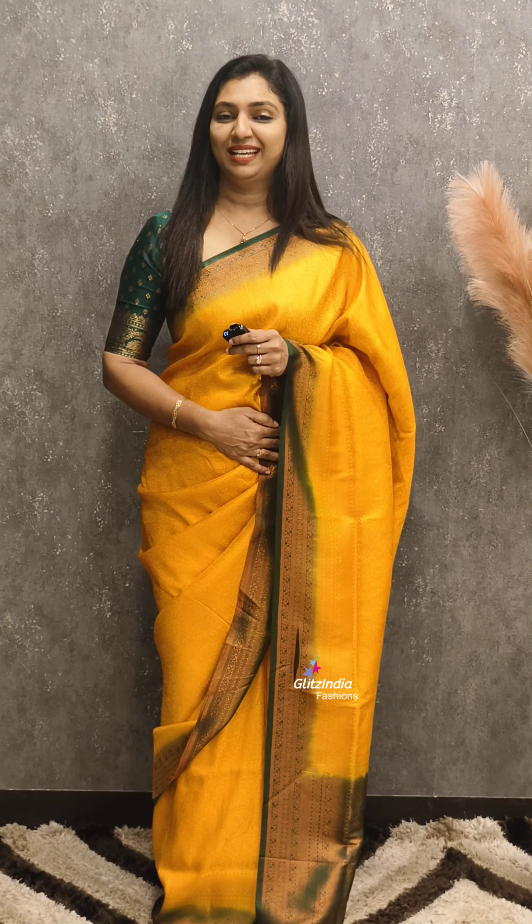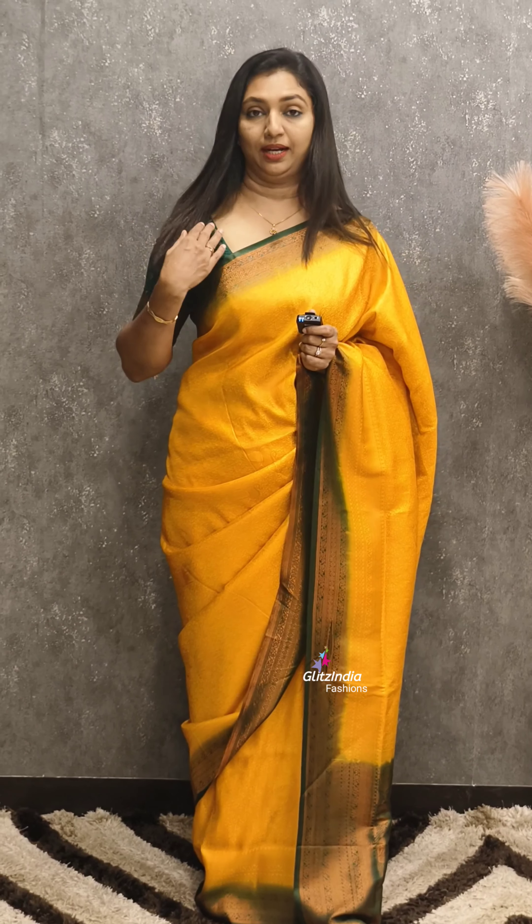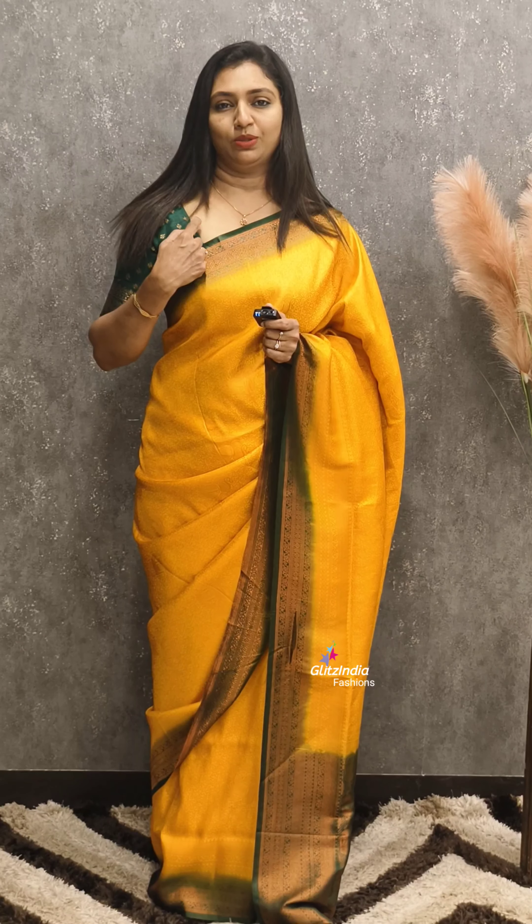This is the design — it's a very good design. This is a green blouse and it's a very good design.